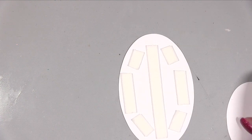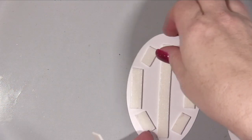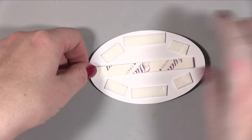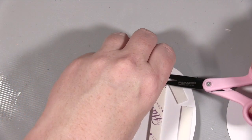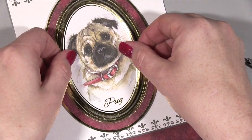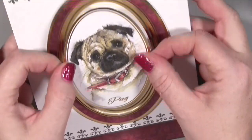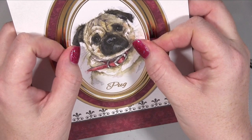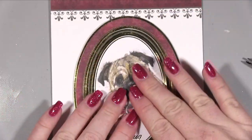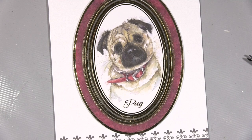I've got my little pug topper and I've put a single layer of foam on the back, peeled the backing off, and then I'm adding another layer of foam. So basically I've got the first frame flat to the card base, the second frame at a single layer of foam, and then the main pug image raised up a little more with two layers of foam. It adds that extra bit of dimension — it's not super thick, just a subtle bit of depth which I think works really well.